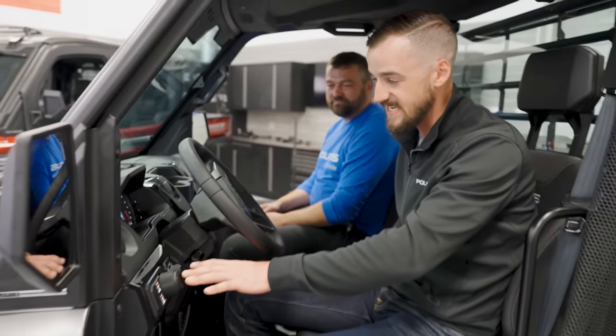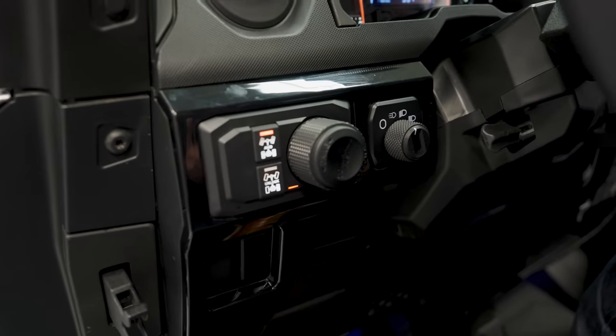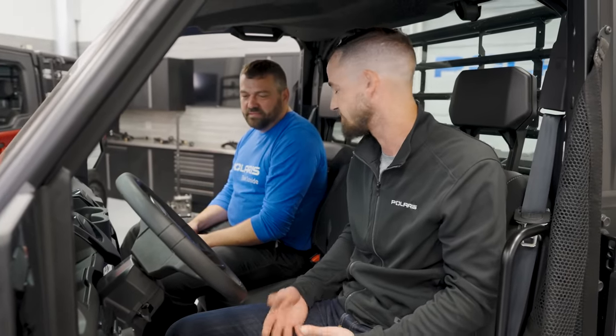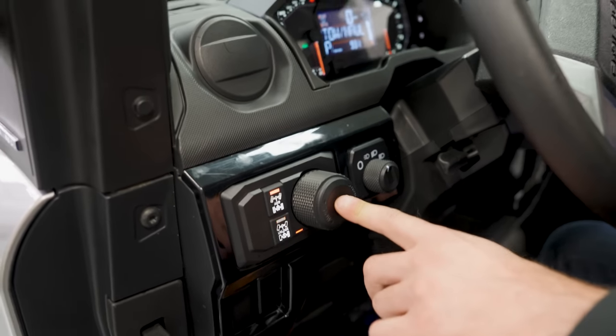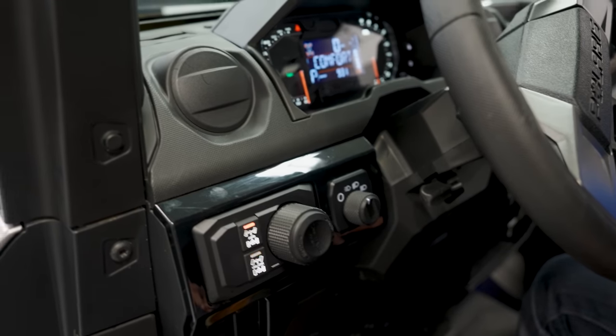The other mode that's cool is tow haul mode, which you access by pushing in on the drive mode selector. Tow haul mode is really focused on maximizing torque — getting maximum power to the ground. It's made for towing and hauling situations and limits overall vehicle speed. That knob rotates for comfort, standard, and sport, and you push it in to get to tow haul and push it again to go back to your normal mode. Super easy to operate, but new for this model.